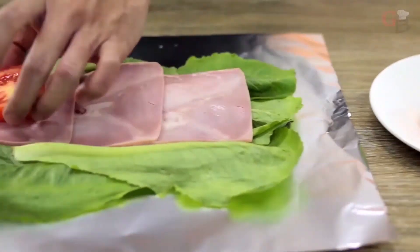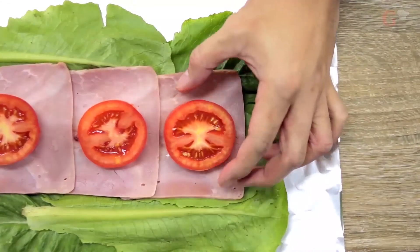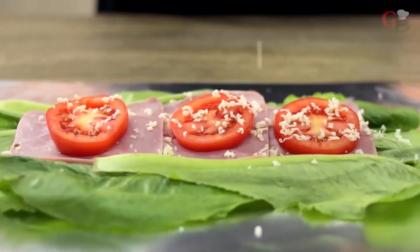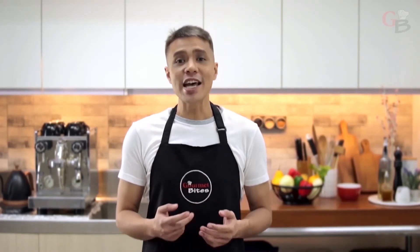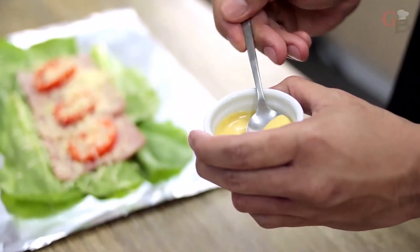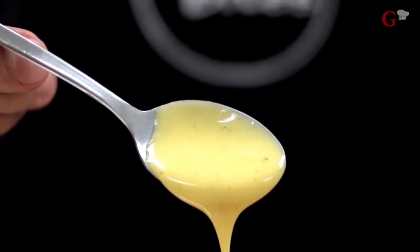Let's now place tomatoes on top of our cooked ham for our added carb component. Grate some cheese to add more flavor to our lettuce wrap. Cheese is one of our fat components. And to make our wrap more flavorful, let's add some dressing, which will be our additional fat component. Drizzle your desired dressing on the lettuce wrap. Optionally, you can add salt and pepper to taste.